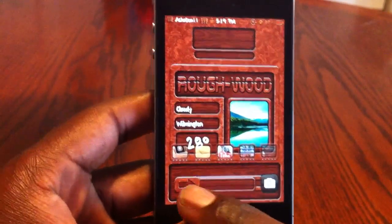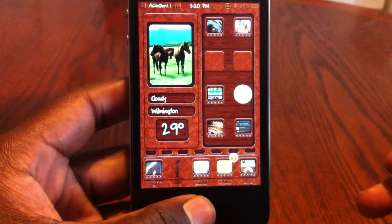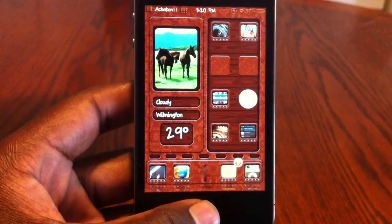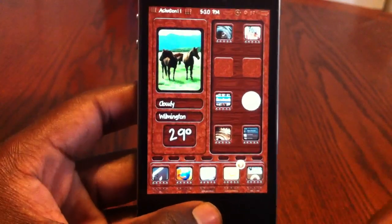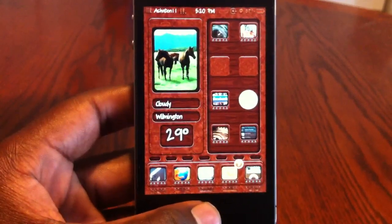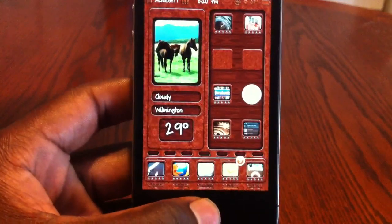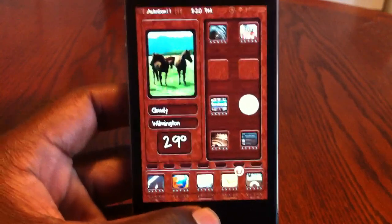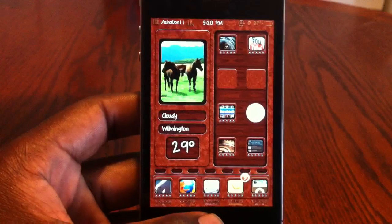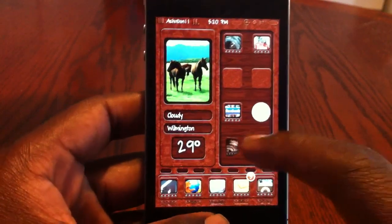Wonderwood is three bucks in Cydia and it makes your whole iPhone look like wood grain, like in the cars — you see cars got wood grain, this is exactly what this does. This is a real nice theme. I've been wanting to make a video on this for a while but it slipped me. I just reinstalled it and decided to show you all because I think it's a real cool theme.